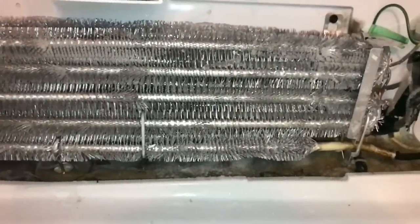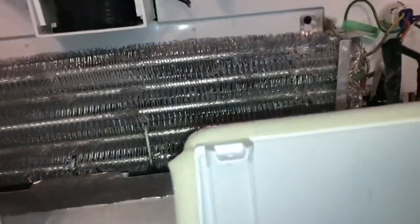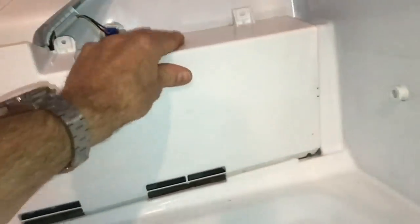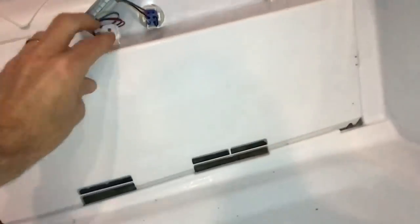The condensation takes care of itself in just a few minutes — most of the frost has already melted off, so we're ready to put the cover back on. Once the fan kicks back on it will handle the rest of that condensation. We'll get everything screwed back in. There are five screws here — the one up top isn't strictly necessary but helps give a little extra wiggle room to move the wires around.